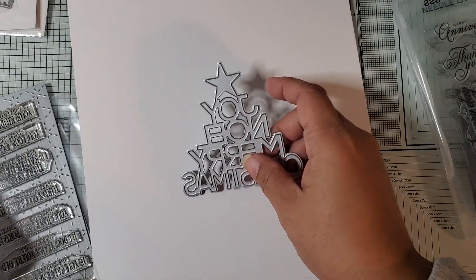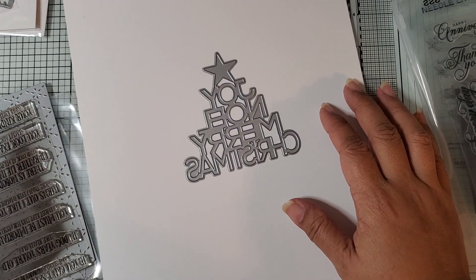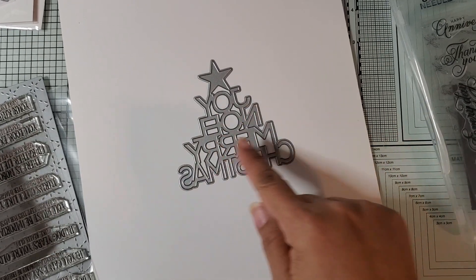I got this die — Christmas Words Tree Die. So it says Joy, Noel, Merry Christmas.